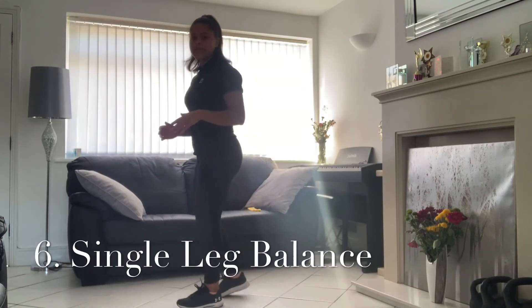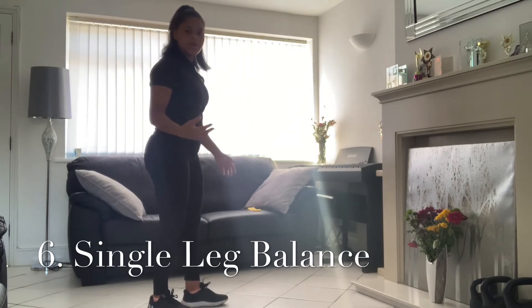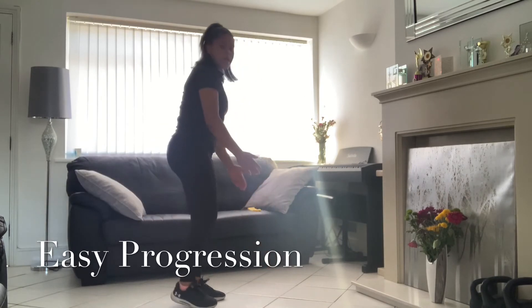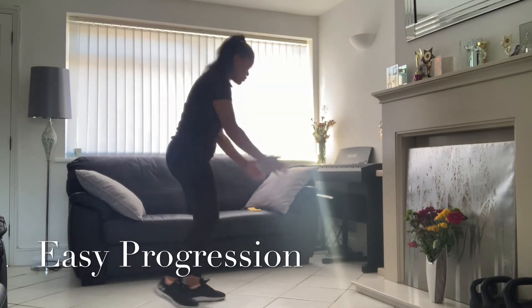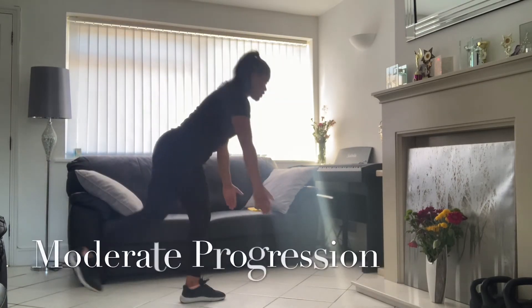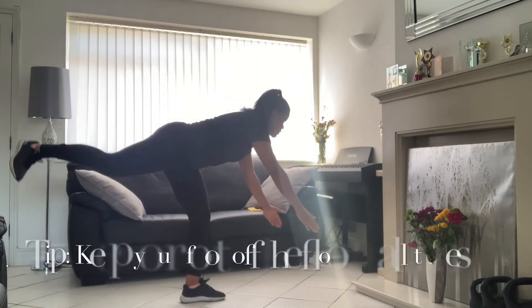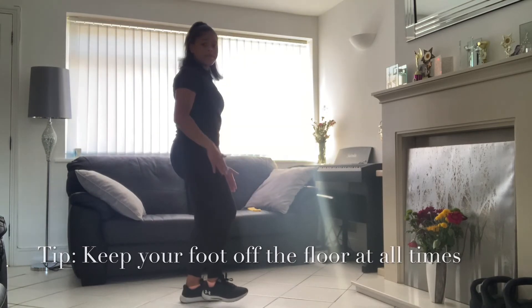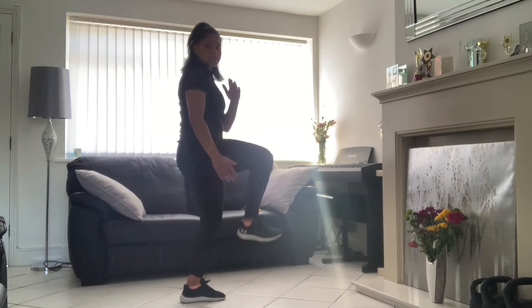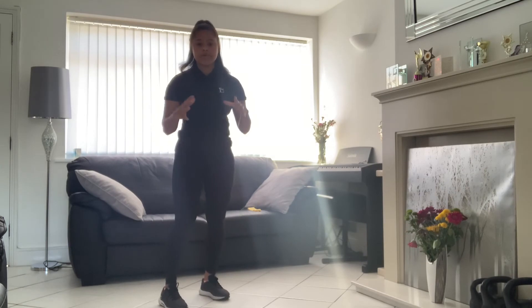Next we're going to start single leg balance. One leg is going to go harder — coming back up. There are three variations which I'll show you. First variation: go down as low as you can and then back up. Second variation is the same movement. Third variation: go up and hold. You're going to choose the variation depending on your stage of recovery — remember progressive overload, start off from the easiest.